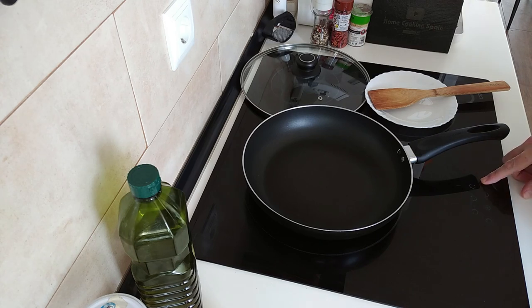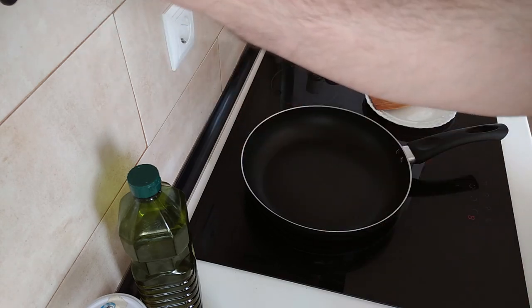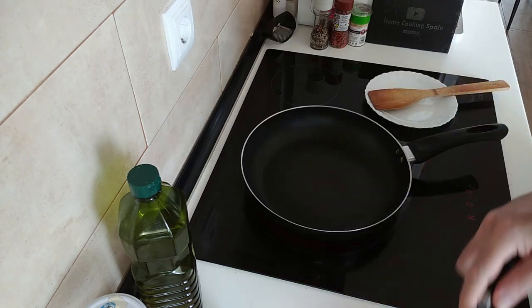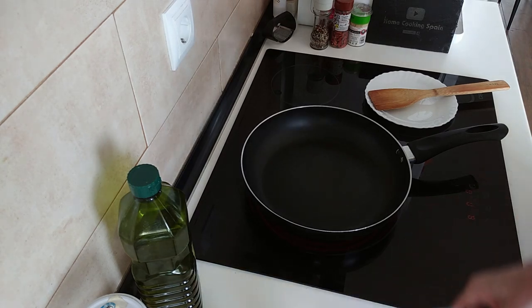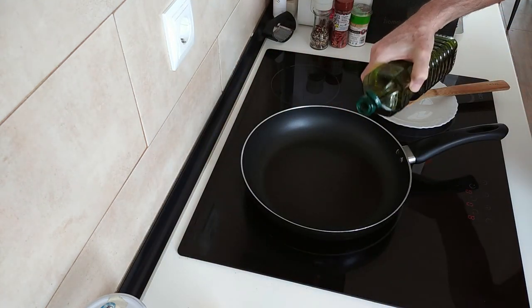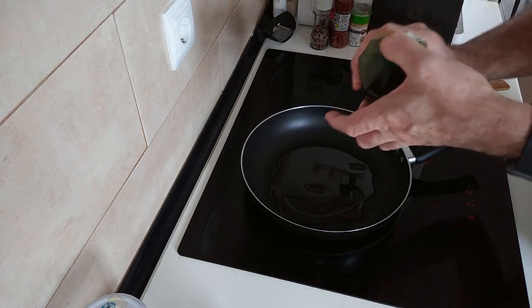I'll turn the stove on, up to medium high to high. I've got my sausages here — two, four, six, eight — oh there's nine here. I thought it was seven. These sausages are skinless. I'm going to add about three or four tablespoons of olive oil.